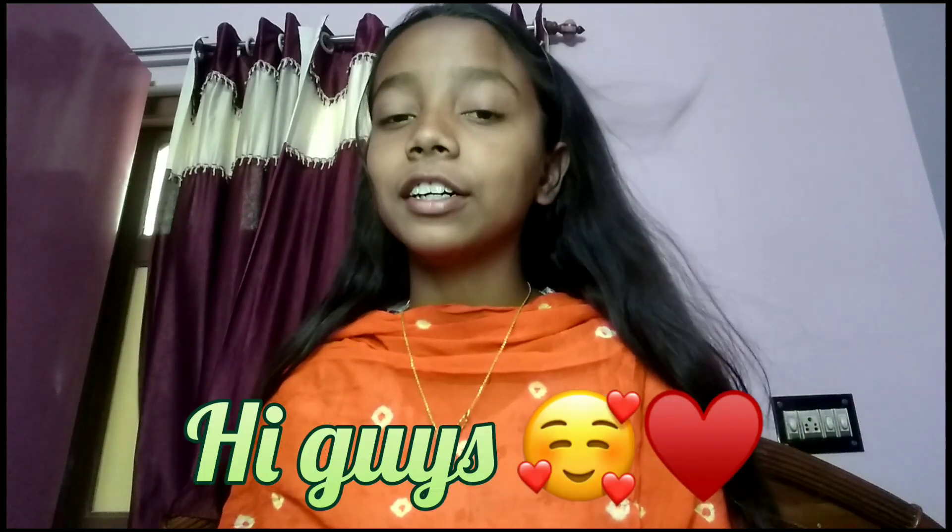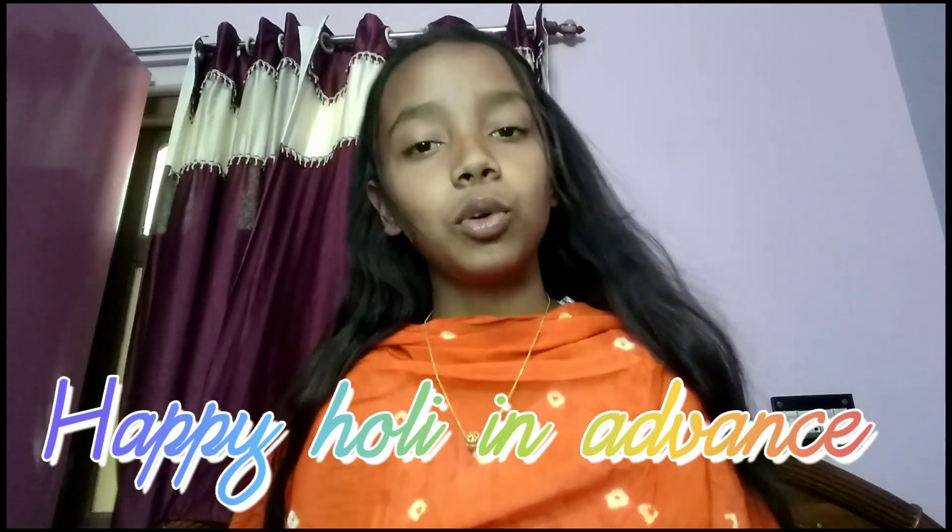Hi guys, welcome back to my channel. My name is Sohini and you all are watching Sohini Parveen. Happy Holi! I wish that you celebrate Holi well and with a lot of safety. Today's video is a Holi makeup look. Do watch this video and like, share, subscribe, and comment. My Holi special target is 400 likes, so please do it guys. Without any further ado, let's get started.